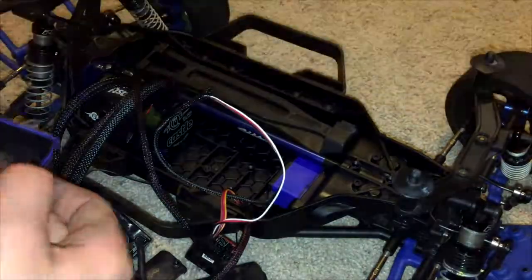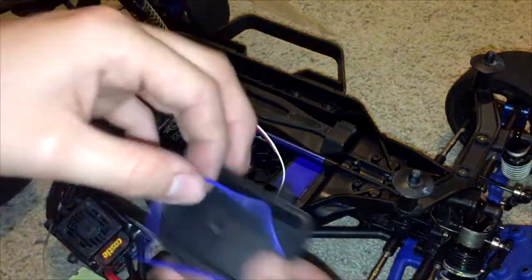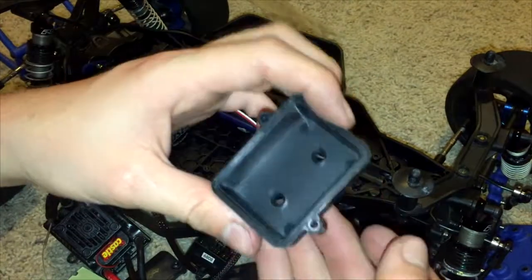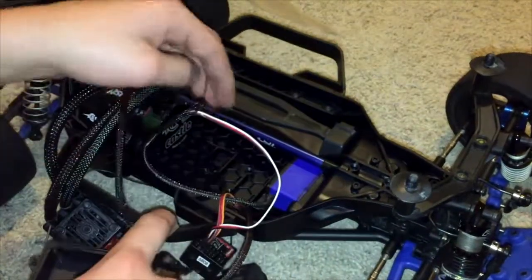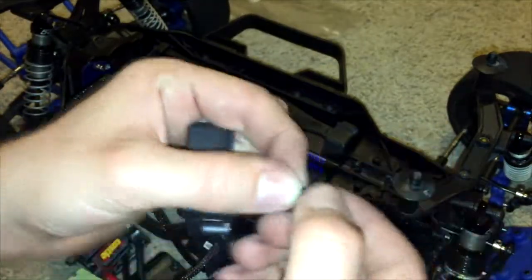The final step is the receiver box, which is in the G package. Take the bottom and mount it on these two holes right here using the two countersunk screws.